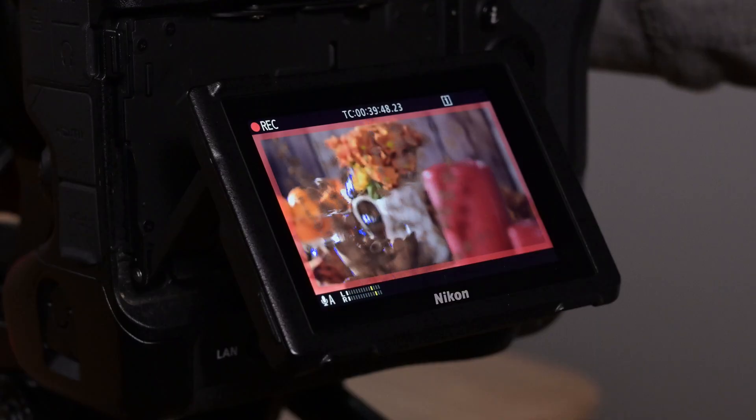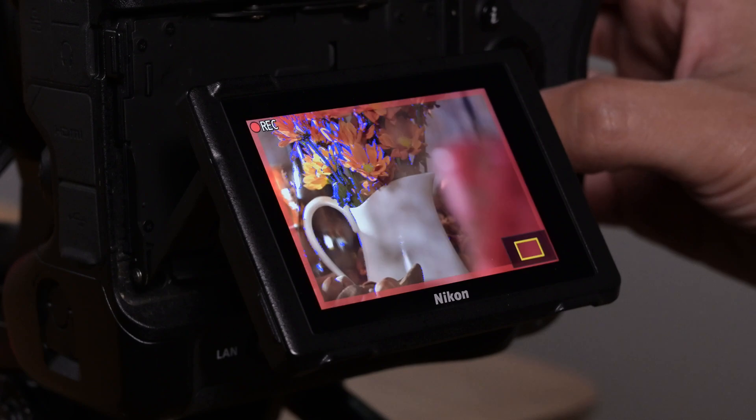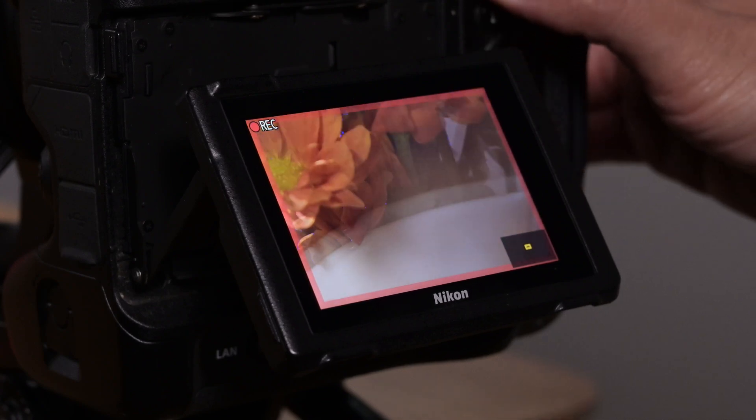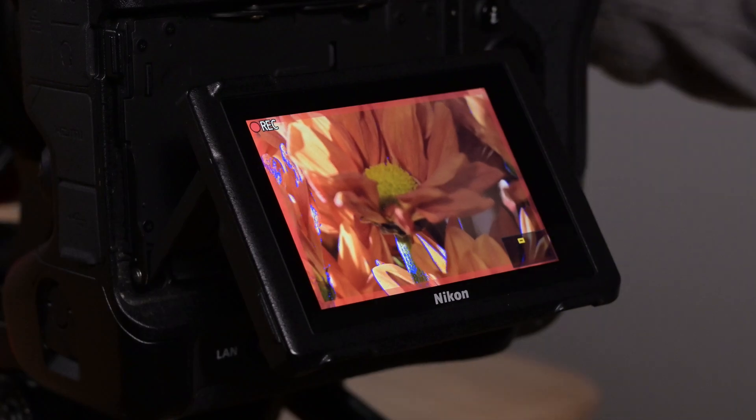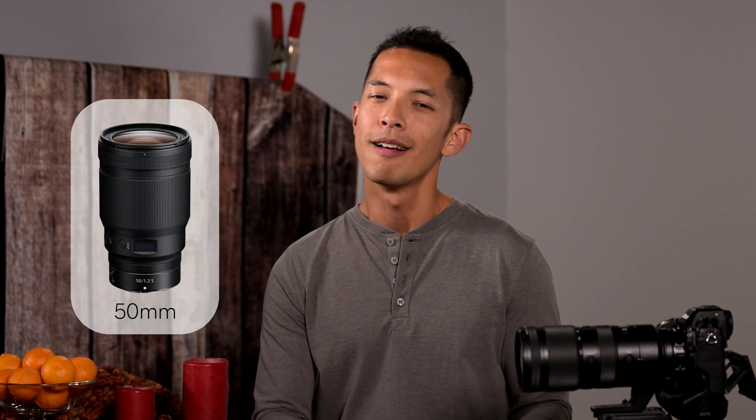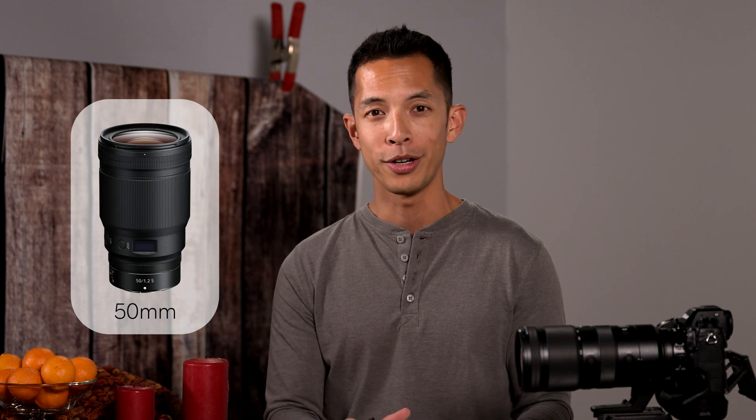What's more, you can even use tools like Nikon's peaking system or magnified view while recording to ensure that your plane is captured perfectly. And you're going to need these especially when shooting with Nikon's wide aperture lenses like the 50mm f/1.2 S-line.